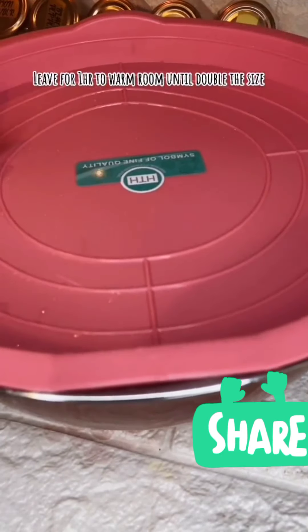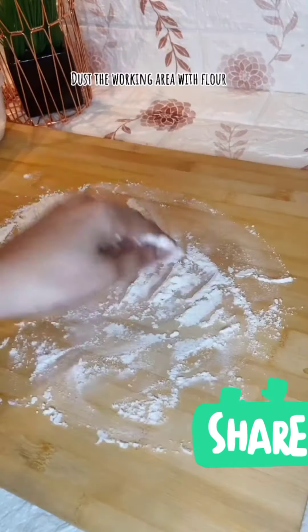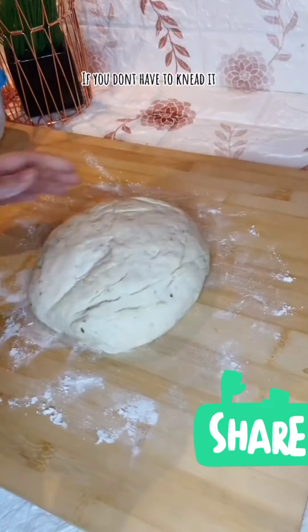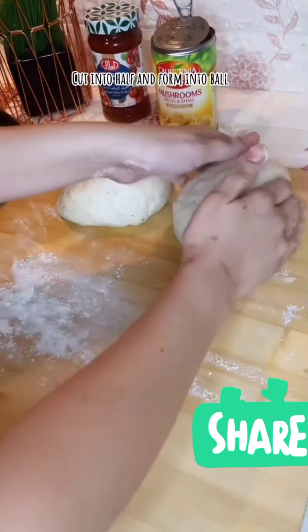And then, leave natin siya for 1 hour sa warm place para mas mabilis siya kumalsa. Pag nag-double na yung size niya, i-punch lang natin para mawala yung hangin. Ang maganda dito sa dough na to, hindi na kailangan masahin. After niya kumalsa, pwede lang siyang diretso agad and form into ball.